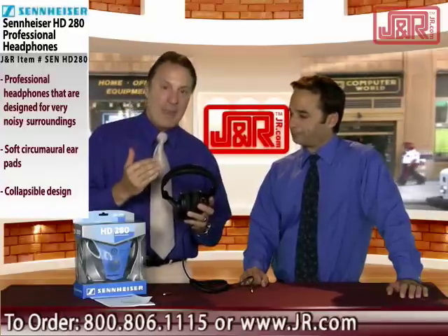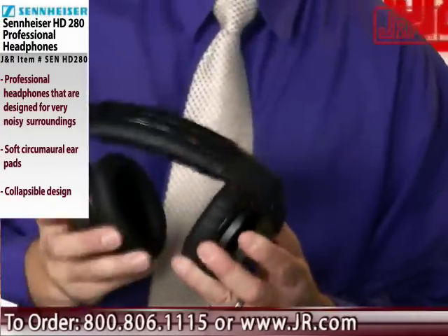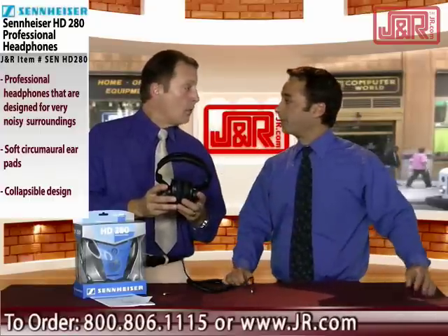All of the components — the ear pads and everything — can be replaced. So if you give them heavy use, you can just replace that and not have to toss the whole headphone set. A product like this is going to last a lot of years, so if something wears away, you can replace it instead of throwing away the full unit.